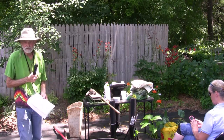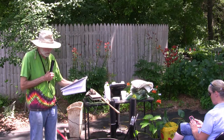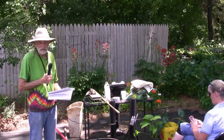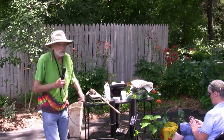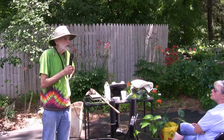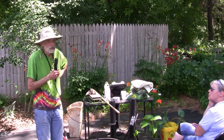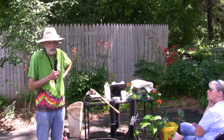Pests, varmints, and unwanted guests — that's a huge one. We're talking about deer and rabbits, voles, moles, insects, viruses, nematodes, Japanese beetles, rust, and mildew — and the list just keeps going. What I want to emphasize is one thing: getting and keeping your plants healthy. They'll do just fine even with all the pests, even with the slugs — as long as you keep the plants healthy. That's where I'm especially headed with all of this.